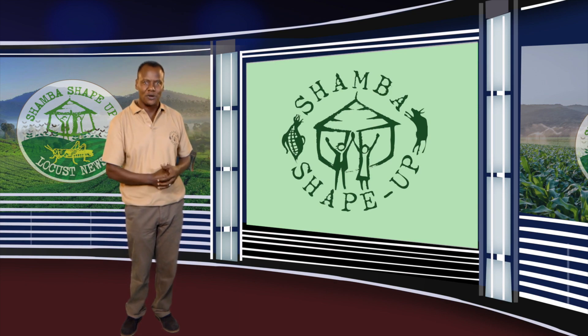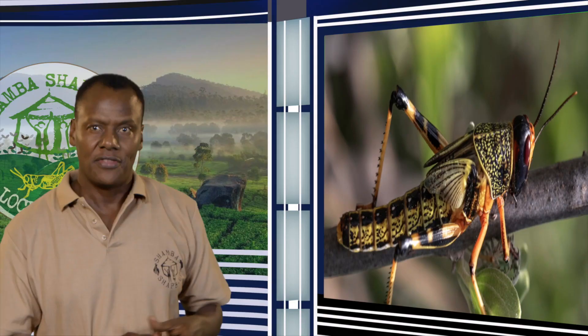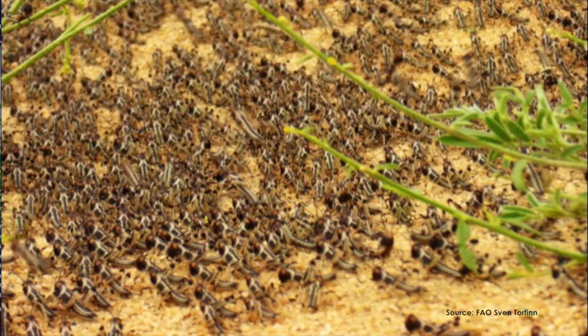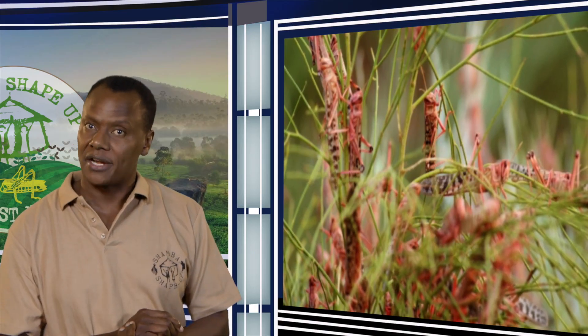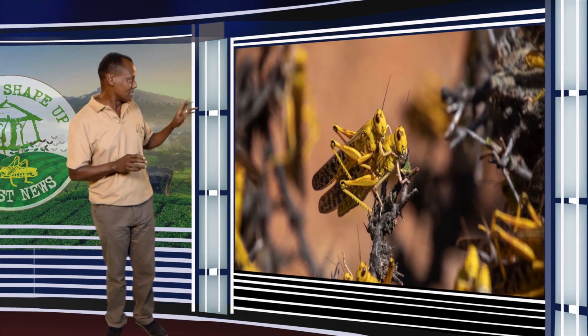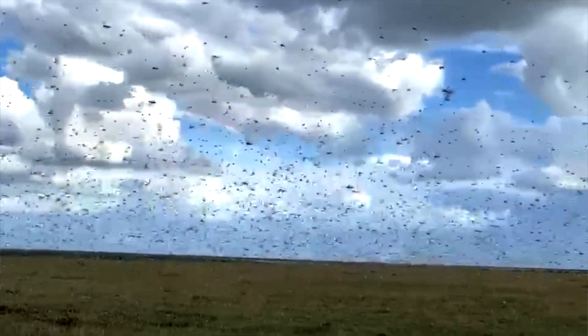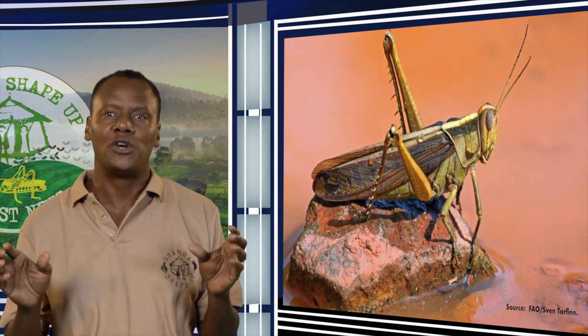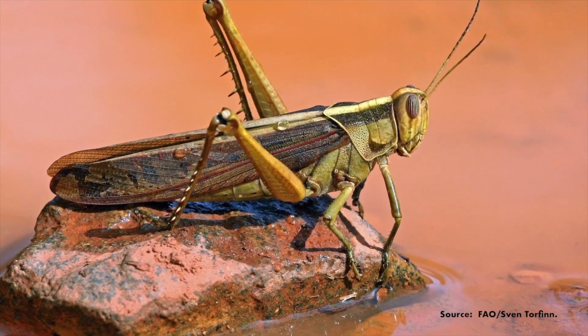The Desert Locust is a very serious pest. Locust adults can eat their own weight every day. There are three groups of locusts you should look out for. The young locust is black and yellow and cannot fly — they move in big groups called bands. The young adult locust is red or pink. The mature locusts are yellow. Be careful not to confuse locusts with grasshoppers — locusts usually move in groups of hundreds and have short antennae.